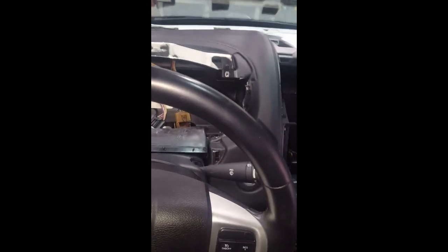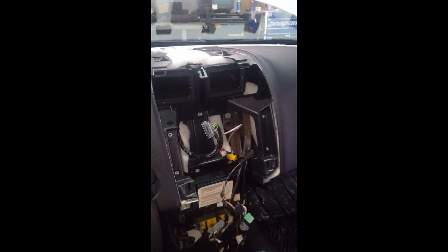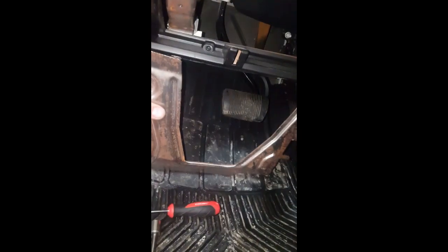All right, now I've got the cluster there. There's a whole bunch of screws in this dash pad I might take out so I can remove the dash pad. Hoping I'm not taking more stuff out than I have to. I removed this piece from underneath here.